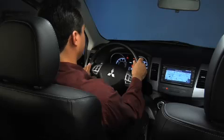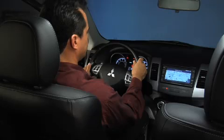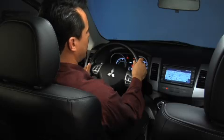For pairing a phone, say, "Pairing options." The voice guide will say, "Select one of the following: pair, edit, delete, or list." Say, "Pair."